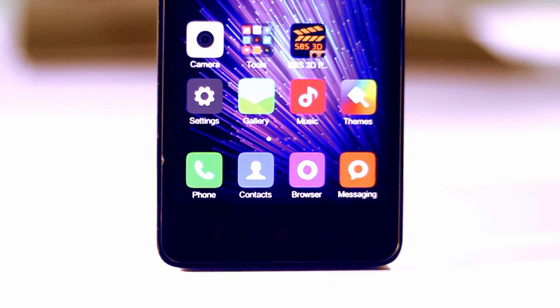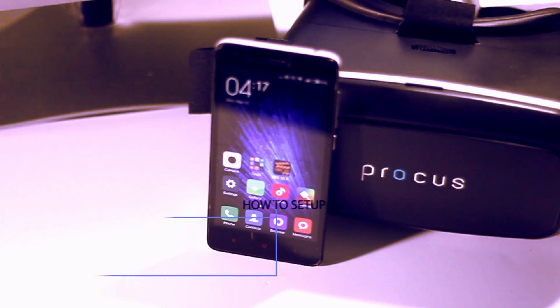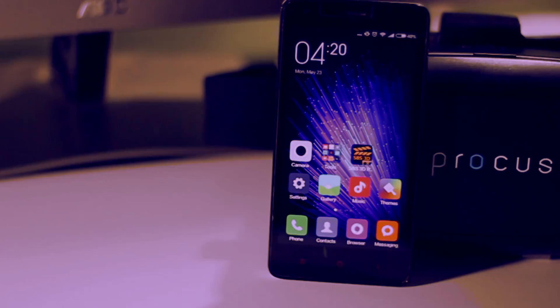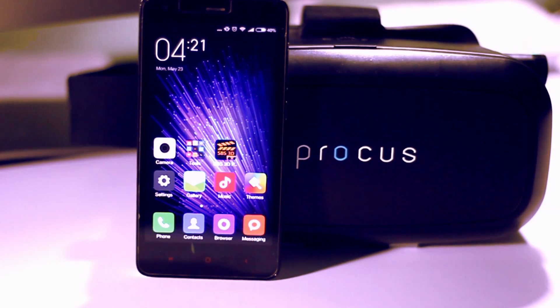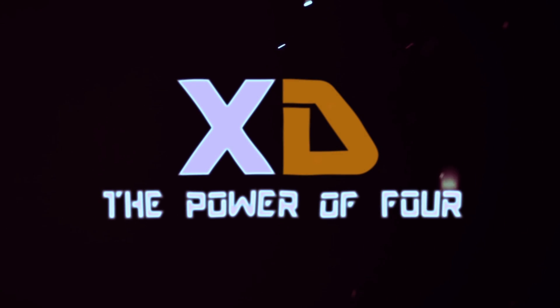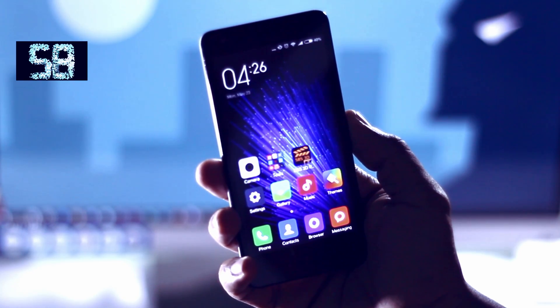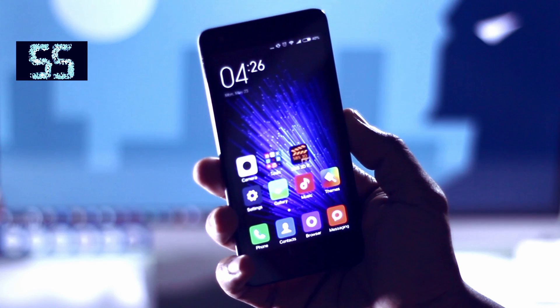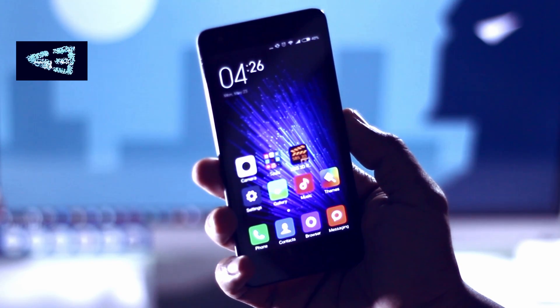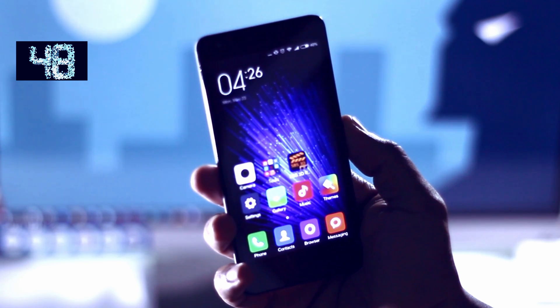Hey, what's up guys, it's your boy Samir and I'm back. In this video I'm gonna show you how to set up your Xiaomi device for a VR headset within 60 seconds, and this method will probably work on any Android device. Now before buying a VR headset, make sure that your device supports virtual reality, because some devices do not have a gyroscopic sensor which is essential for virtual reality.